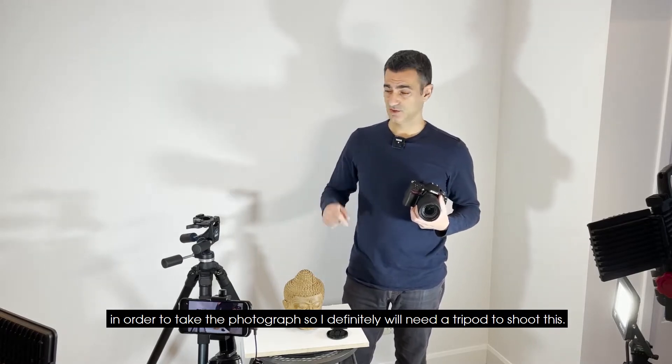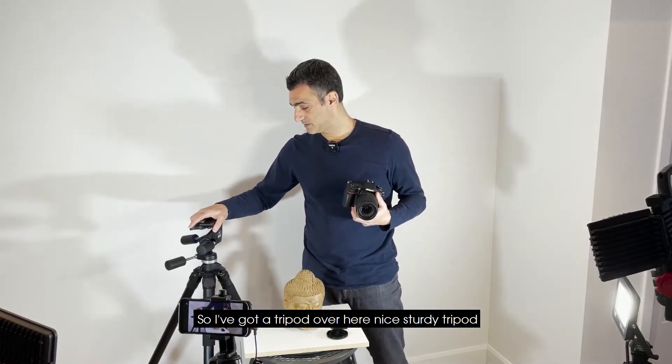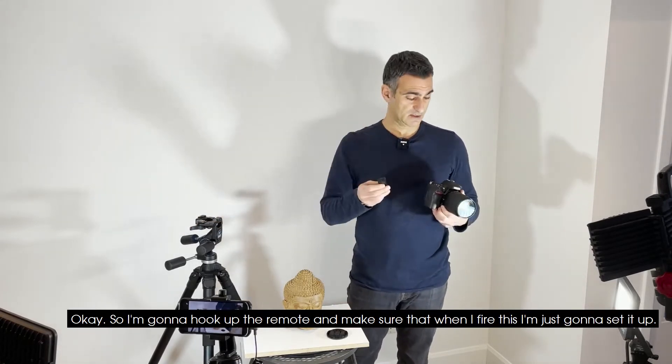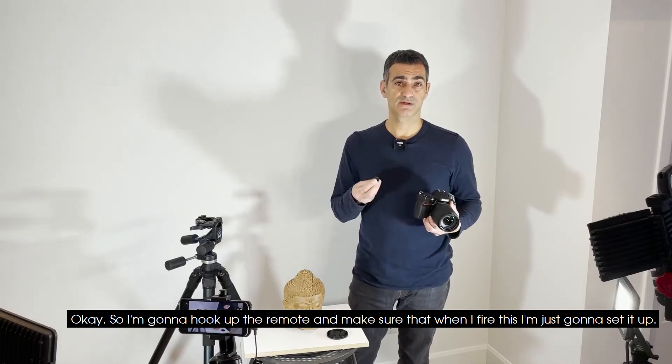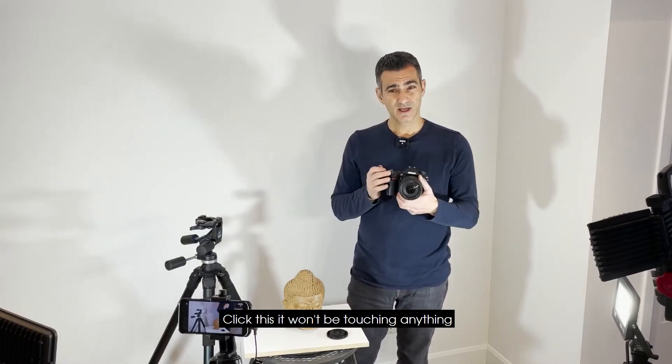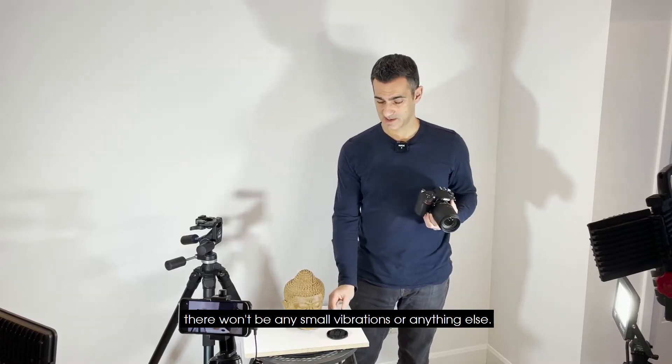There's no way I'm going to be able to hold this by hand to take the photograph, so I definitely need a tripod — a nice sturdy one. I also have a remote, so I'll hook that up and when I fire the shutter I won't be touching anything, so there won't be any small vibrations or anything else.